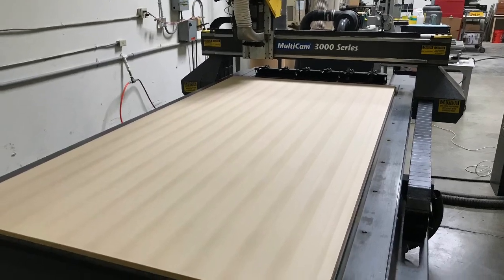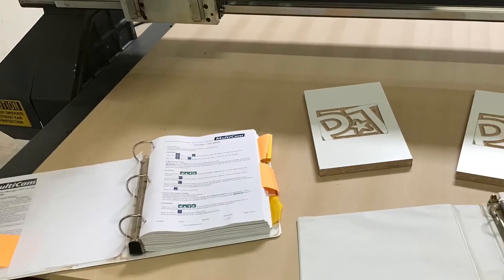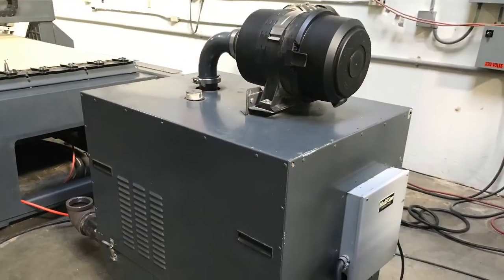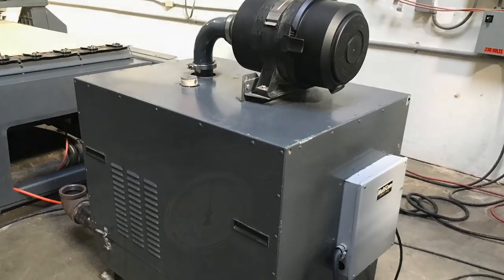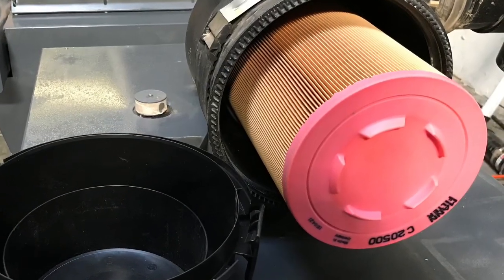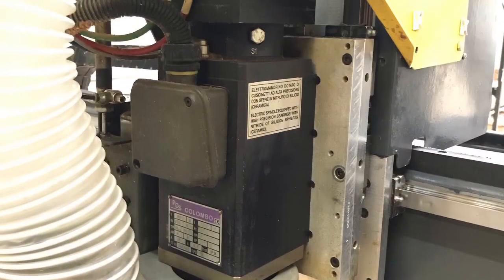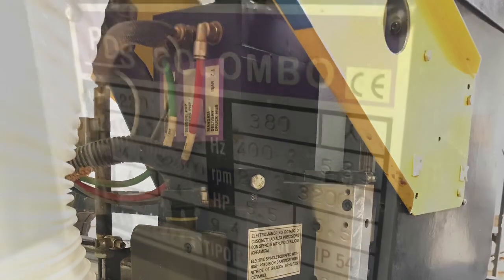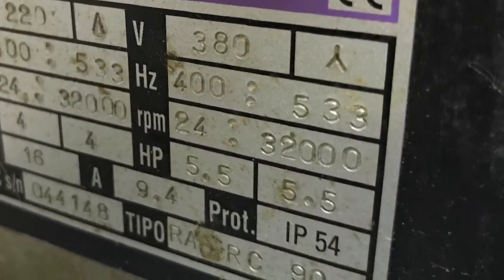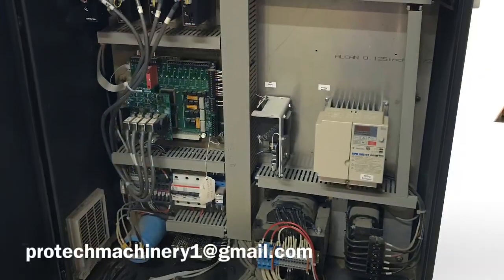Here we have the Multicam 3000 series 4x8 CNC router. It comes with both paper and electronic manuals, a 20 horsepower Multicam TurboVac system, a new liquid filled gauge installed, a new main external filter and filter housing installed, and an air regulator that brings the PSI down to 100. Here's the 5.5 horsepower Columbo spindle with an RPM range of 4,000 to 32,000 RPM. This machine was new in 2005 and comes with an all servo drive and motor system.